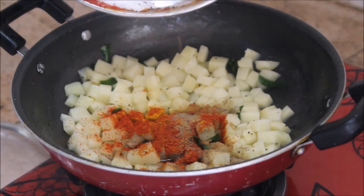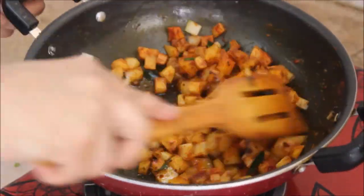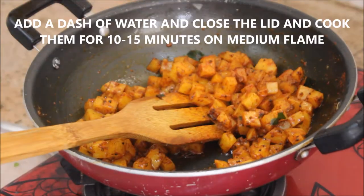You can use any chili powder — Kashmiri chili powder gives a nice color and taste to the dish. Stir it really well until all the masalas are nicely blended with the potatoes.